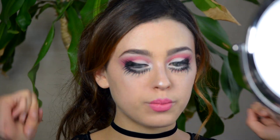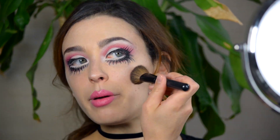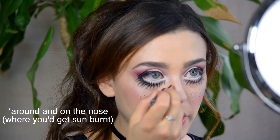Now for cheeks — I don't have a really bright fake-looking pink, so I'm going to use the same pink I used on my eyeshadow. We're going to dab it in a circle right about here, underneath the highlight, right on the apples. Then take a liquid liner and make really small dots — just very lightly draw a couple of freckles here.